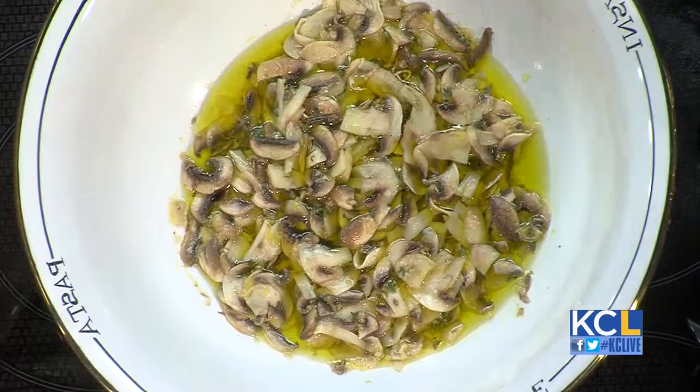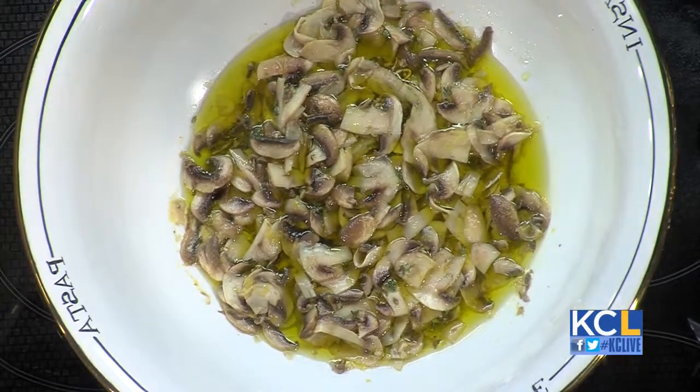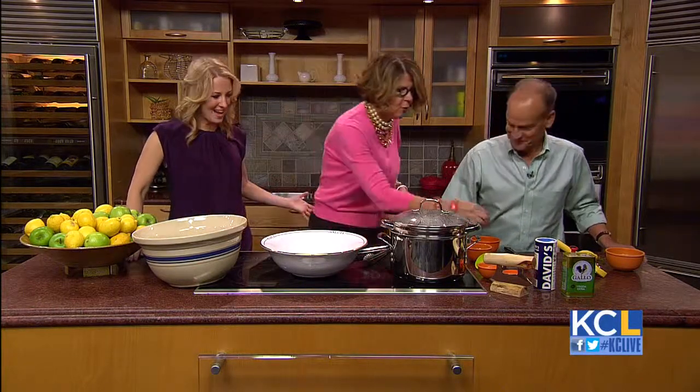Oh, you forgot the olive oil! The olive oil goes in here with the garlic. Now we're done. Those are the same ingredients as what's in the finished version — these are just cooked.